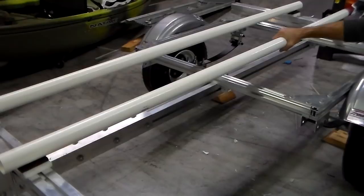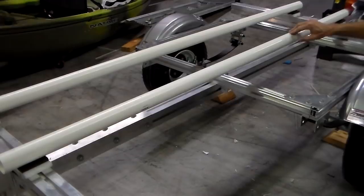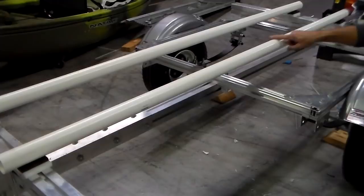Being less rigid than fiberglass or aluminum boats, plastic boat hulls need more support. A couple of bunks that run perpendicular to the hull typically result in either indents or damage to the plastic over time. This is the reason I decided to use lengthwise supports.